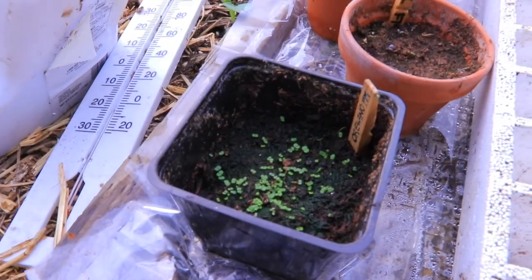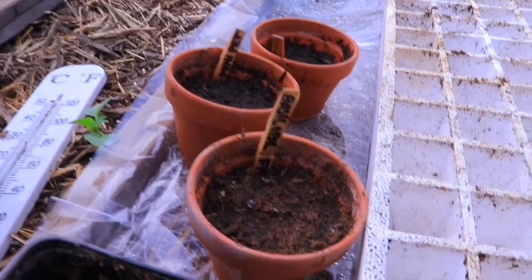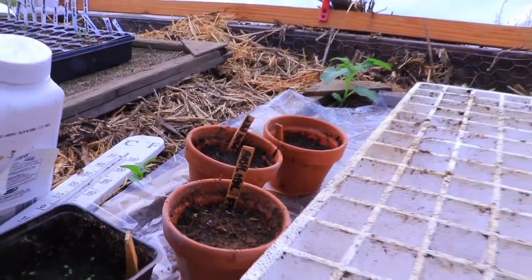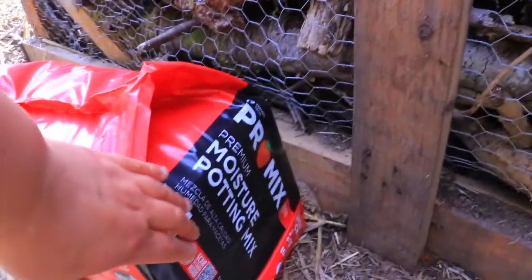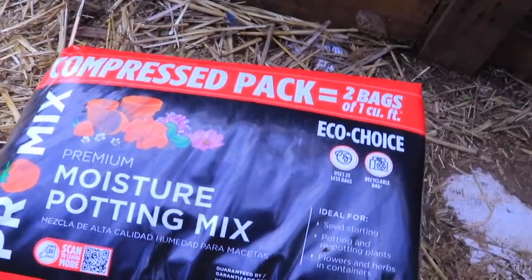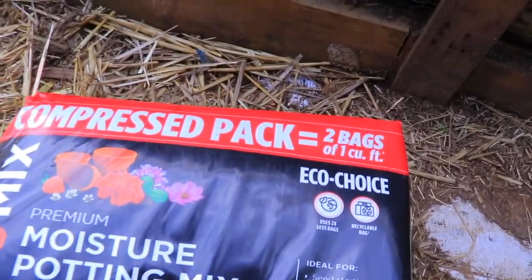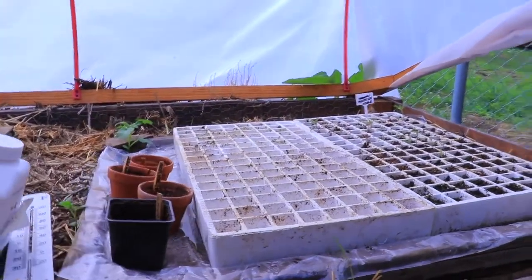Here I have oregano. Those are some small peppers that didn't sprout anything, and this is the opal basil. I got this potting mix which is my favorite for seed starting. I buy it at Walmart — I think it's ten dollars — and it is super light and I love it. So I'm going to fill things up and try to transplant and do as much as I can.